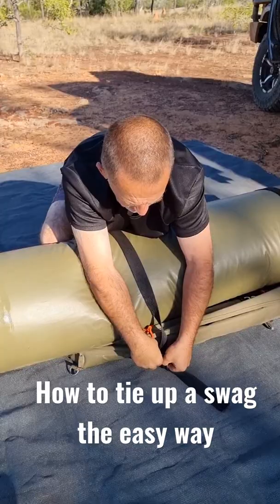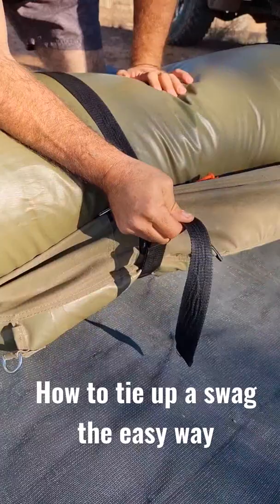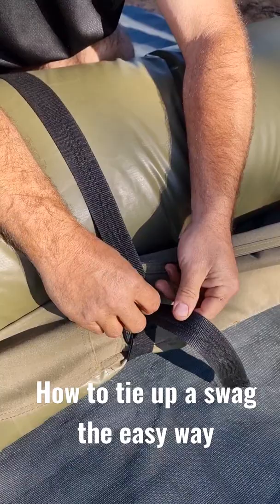You feed it through as per normal — feed it through like that, making sure it doesn't twist. And then when you do, make a loop, keeping this side up on top.